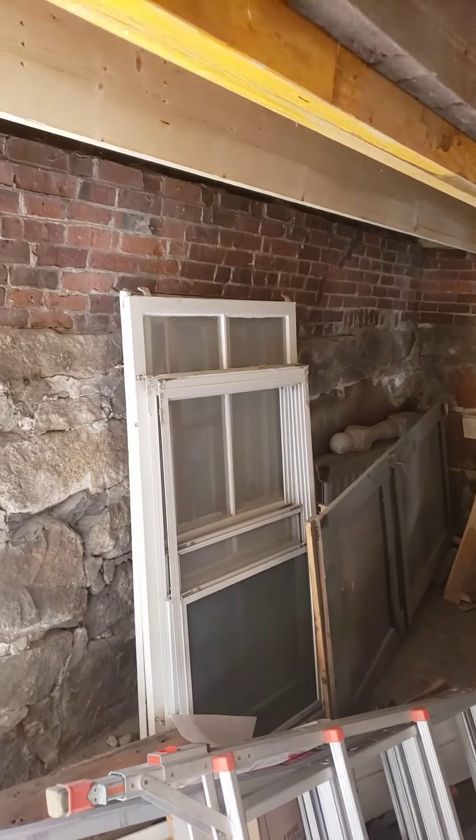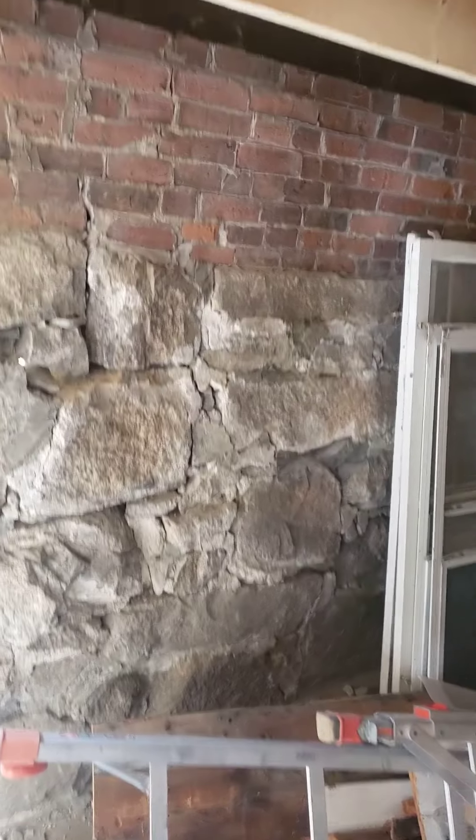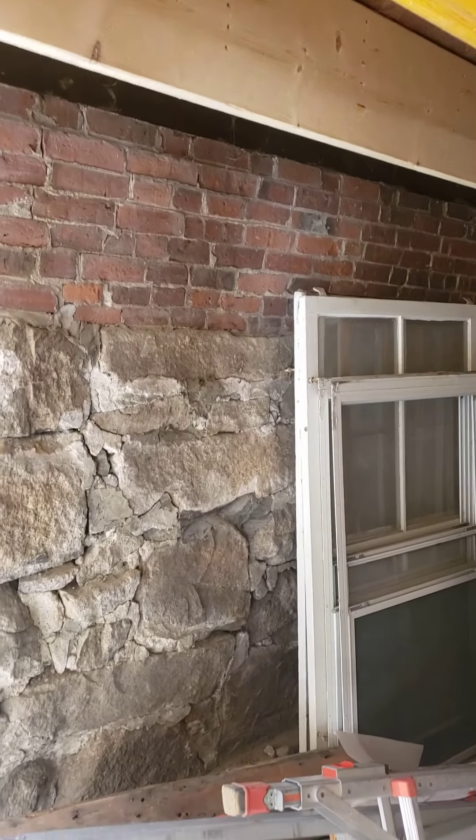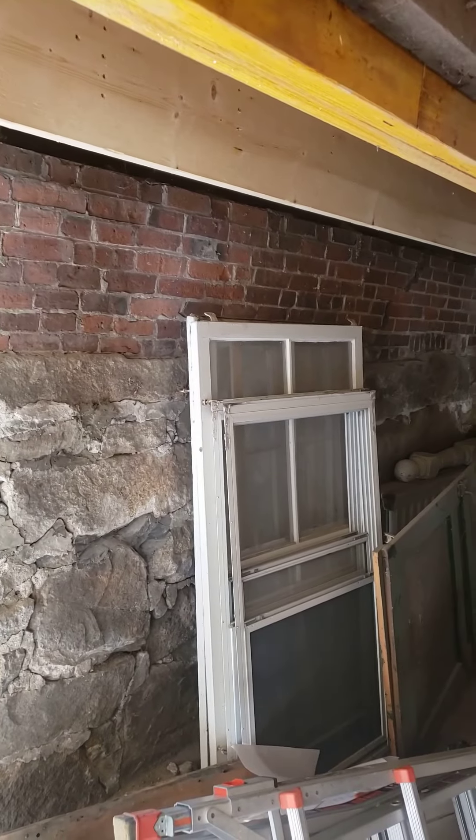I always find this interesting in these old homes. I've worked on a number of these. They have these stone foundations. There's a whole bunch of mortar on the inside, anywhere where people can see. They sit there and say, oh yeah, look at it, it's all mortared together.